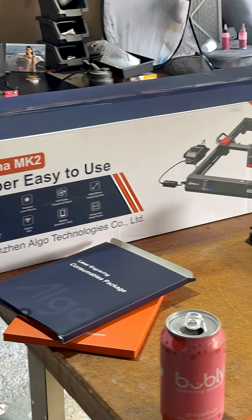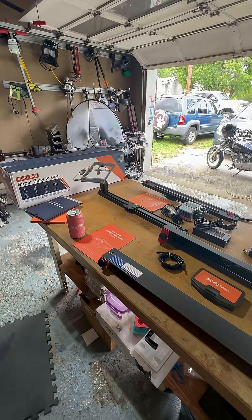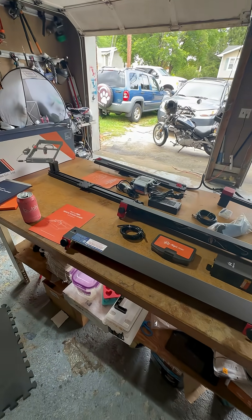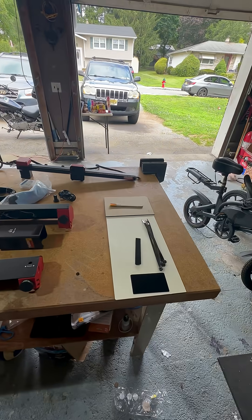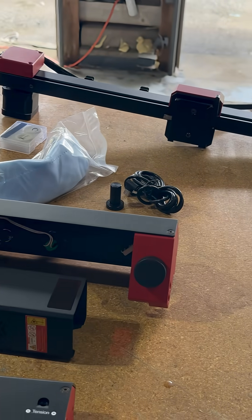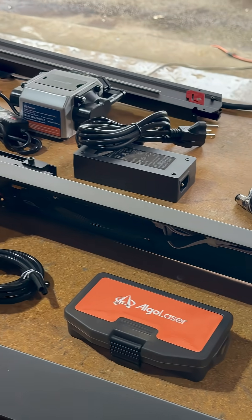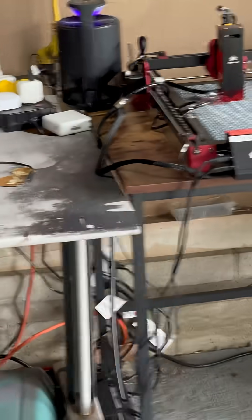What's up peeps? I'm here in my garage and I am working on the Algo Laser Alpha MK2 build. Off the bat, I'm pretty pleased with the build quality of everything and the simplicity of everything compared to their DIY model, the DIY MK2.